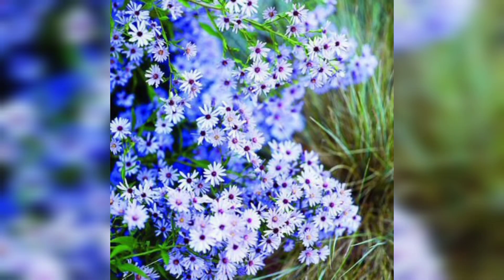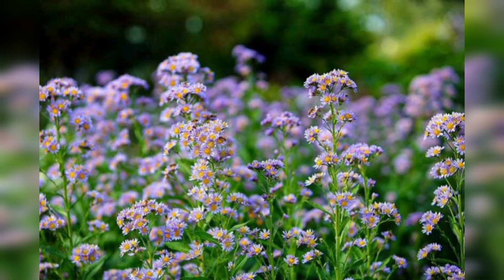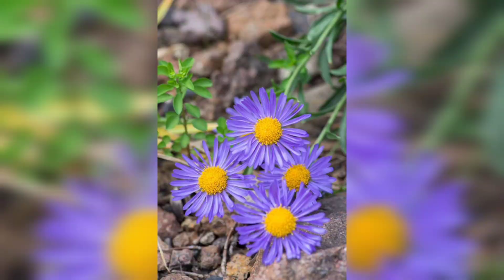Water your blue asters regularly, especially during the first few weeks after planting. Make sure the soil is evenly moist but not waterlogged. Once the plants are established, they can tolerate some drought.